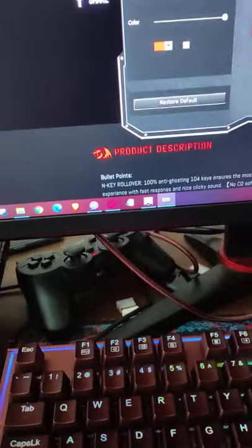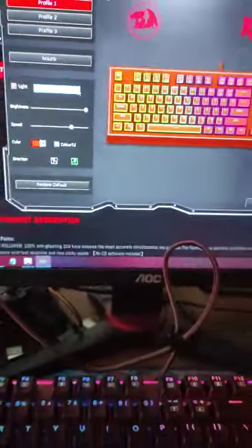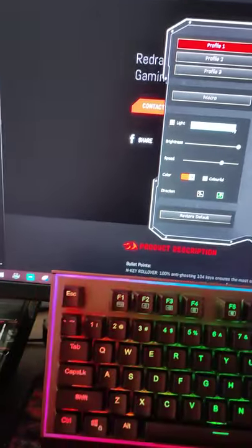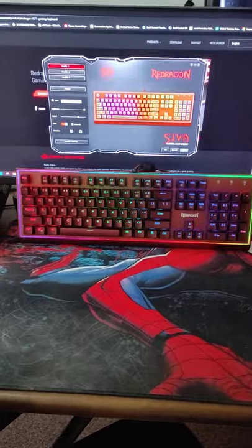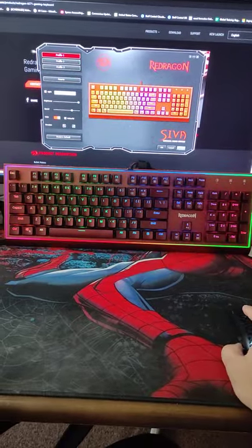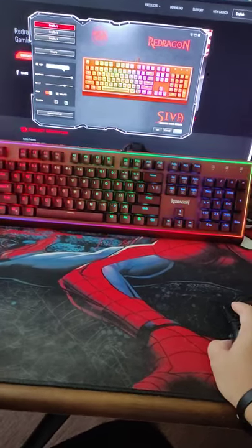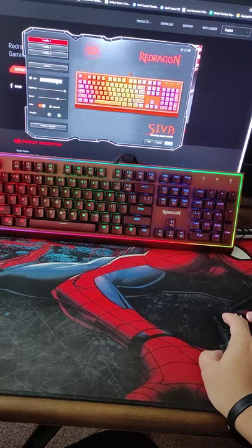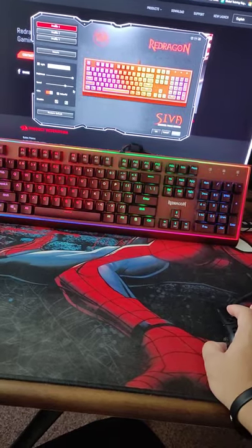Let me show you the color profiles real quick. The default color profile it's on is called 'Go With A Stream' — you can see it's going left and right, changing the RGB. You can change the brightness and the speed as well.